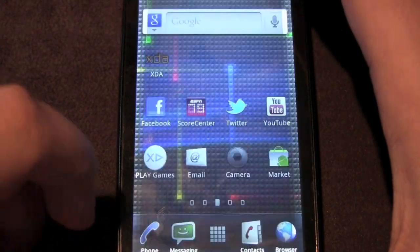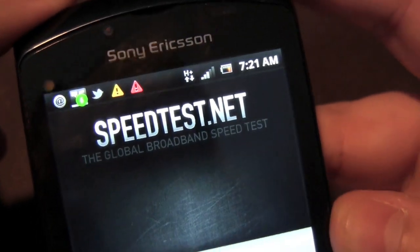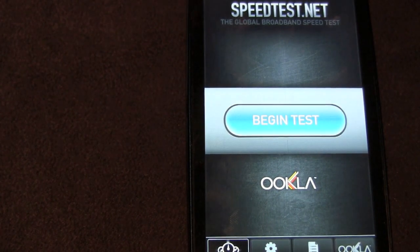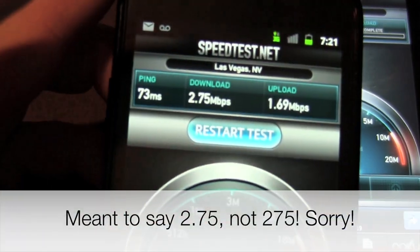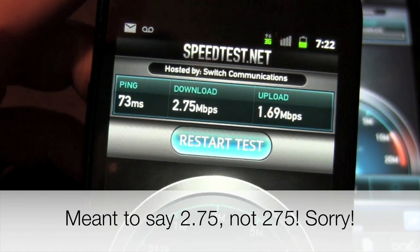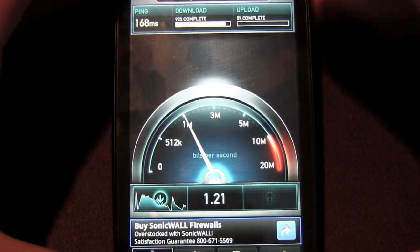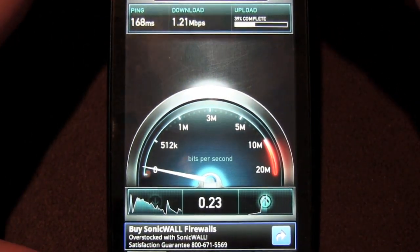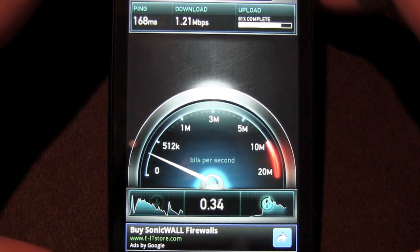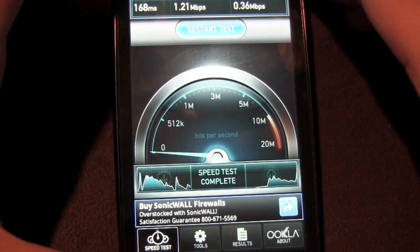For a quick 4G speed test here in Las Vegas, I'm getting two to three bars of H Plus. Comparing it to a T-Mobile 3G result of 275 Kbps down and 169 Kbps up with one bar, AT&T HSPA Plus is getting around 1.20–1.21 Mbps down with an upload under half a megabit. AT&T's HSPA Plus network really isn't performing the way I expected, though these speeds are enough for average web browsing.